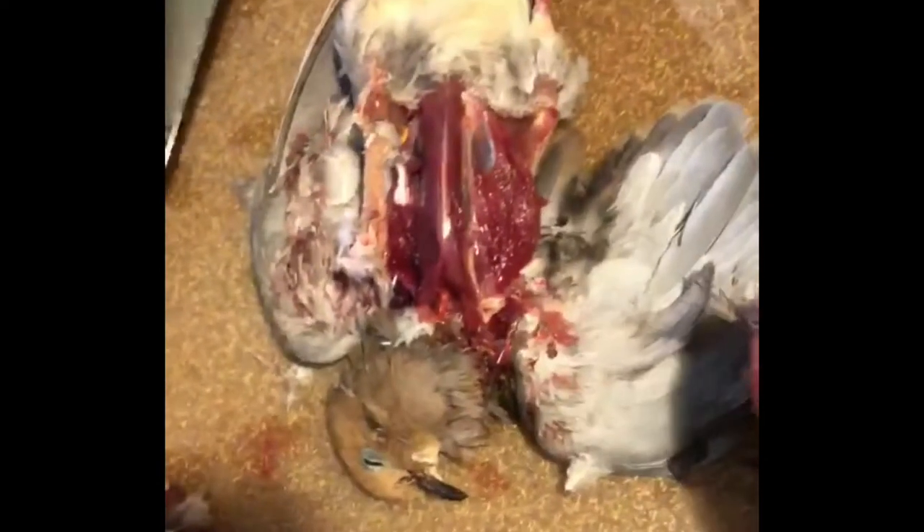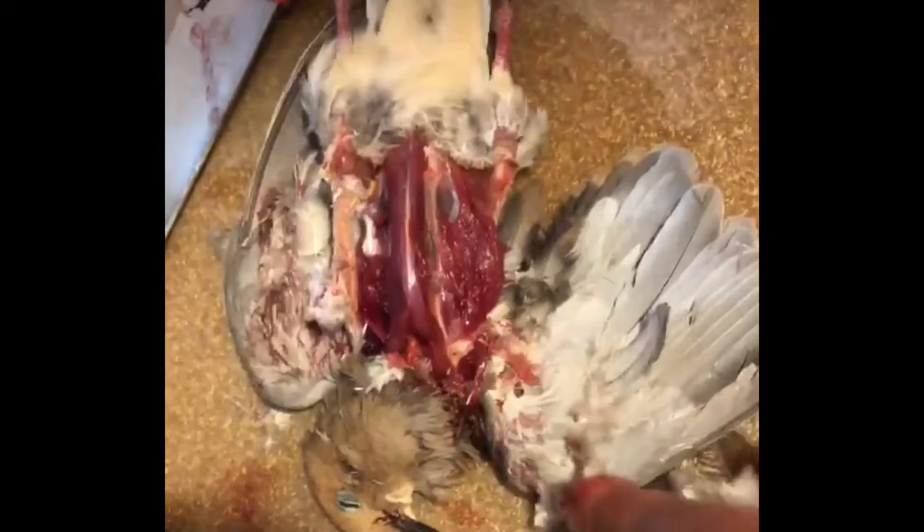They clean off with a little water. Alright guys, that's it. Just take and throw the carcass out.